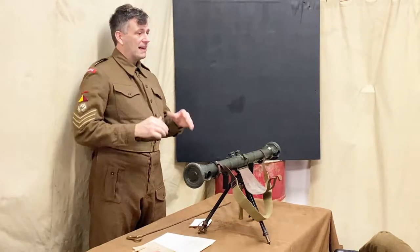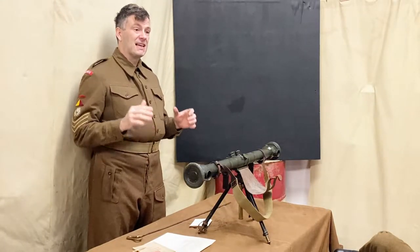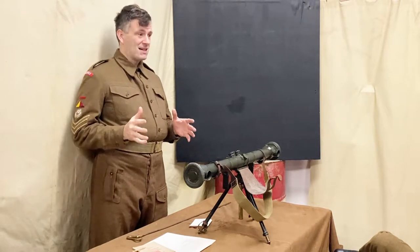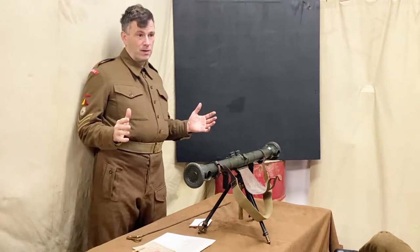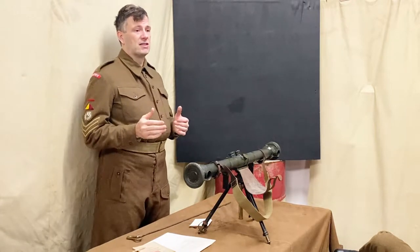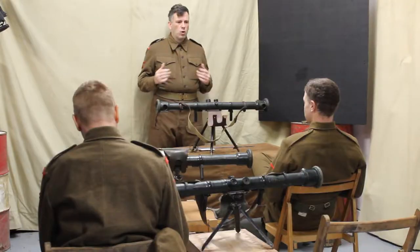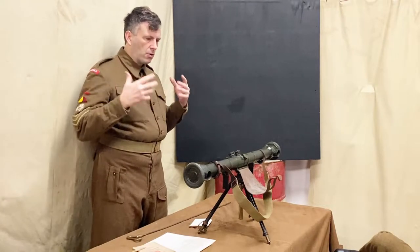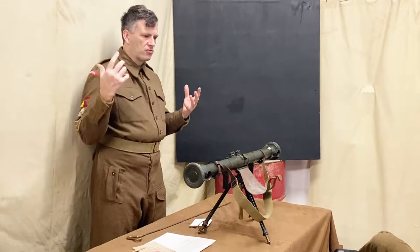This lesson is all about taking ranges in rain and shimmer. As you can hear, it's raining outside, but that actually doesn't help us. We could go out there and learn to take ranges in the rain, but what do we need to think about when taking ranges in the rain?